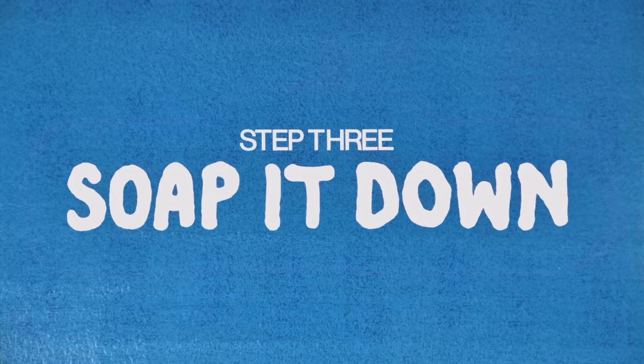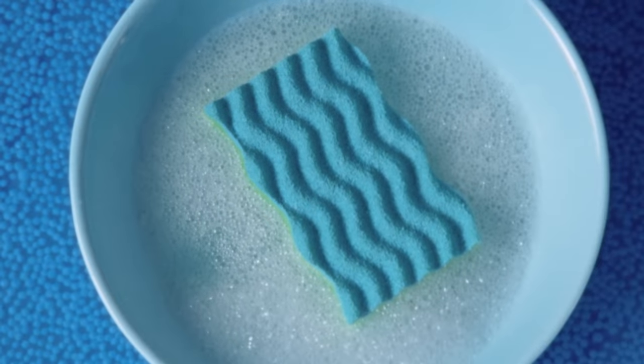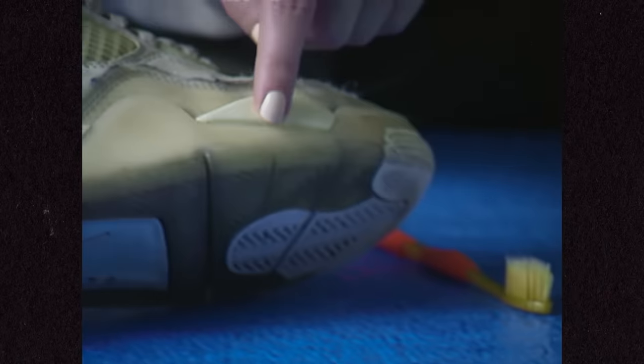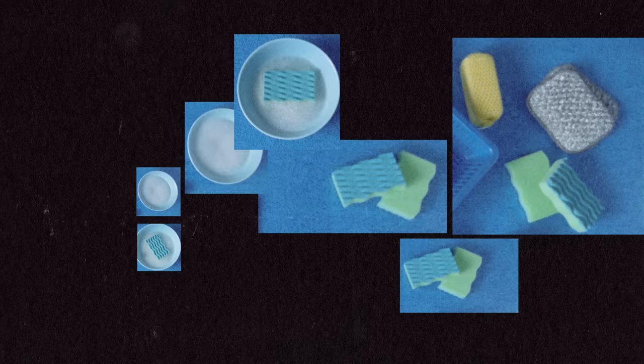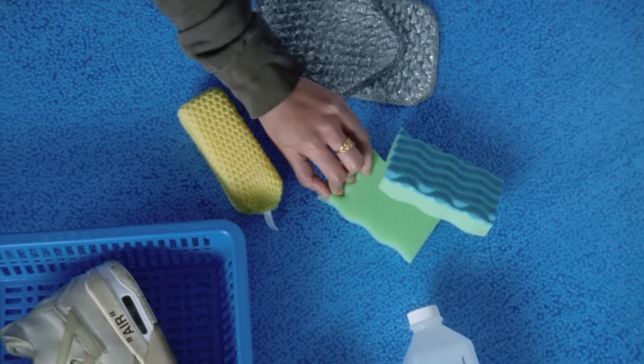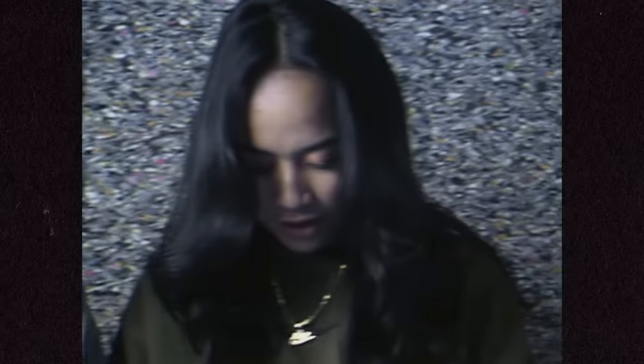Next, grab some soap — I just use dish soap. A few drops in warm water is perfect. With all of the rubber components of the tooling, you can use an array of sponges to get a new look. I usually use the softer side of the sponge for the midsole. Just avoid getting into the suede.